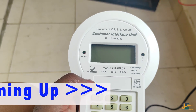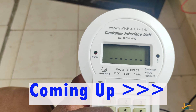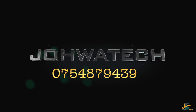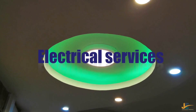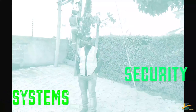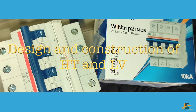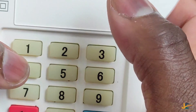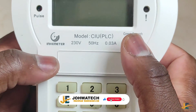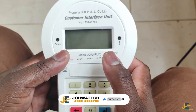Hello guys, this is Duotec Electrical Contractors Limited YouTube channel. Today is a special day because I am going to do a video regarding the Inhemeter Prepaid Energy Meter. In case you experience a problem or a challenge while loading your token, this is what you are supposed to do to troubleshoot.